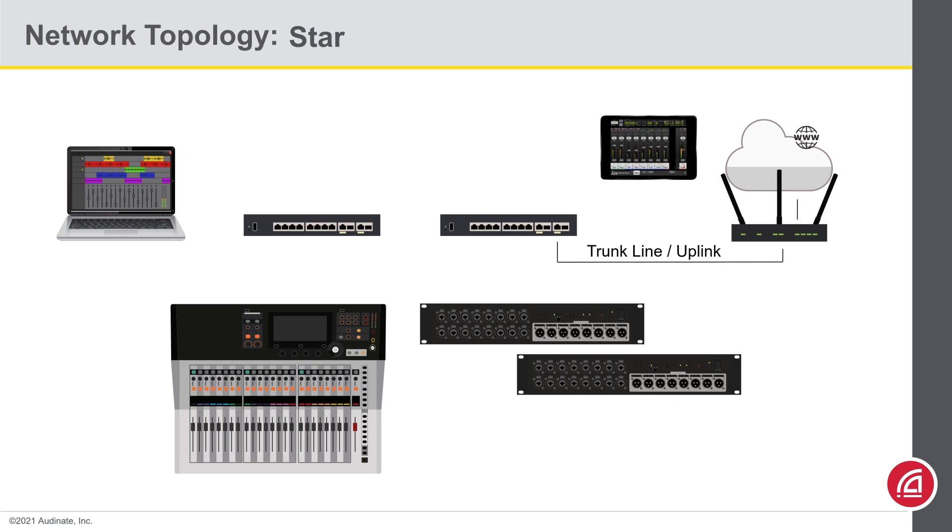We can connect the wireless router to our switch and then use one more connection between the two switches. Now that the network infrastructure is all linked together, simply connect your computer and Dante devices in, and you're in business.